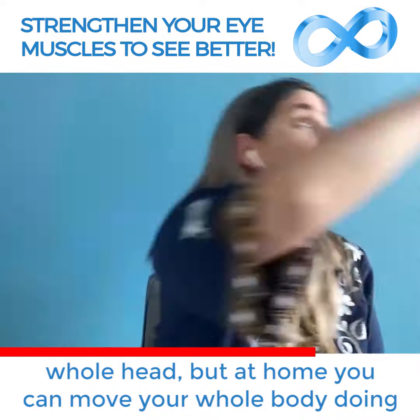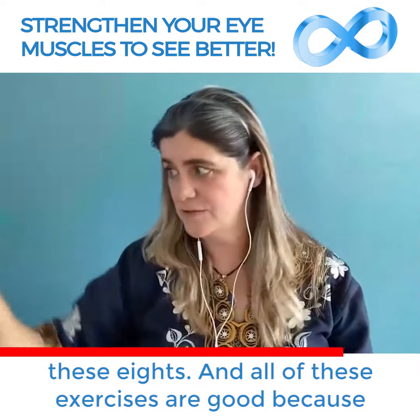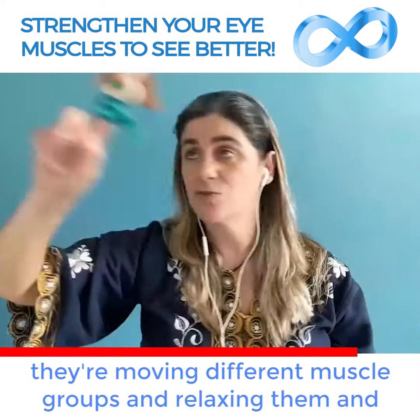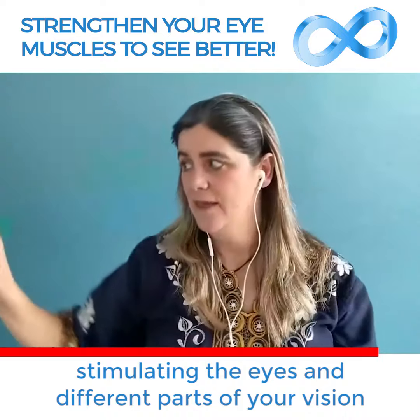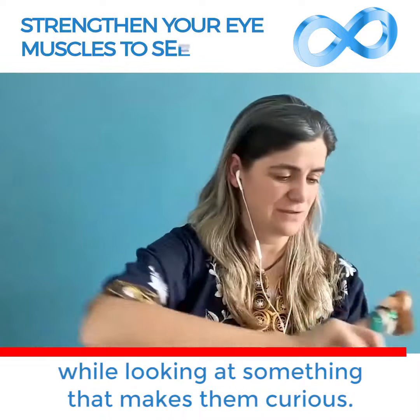At home you can move your whole body doing these eights. All of these exercises are good because they're moving different muscle groups and relaxing them, and stimulating different parts of your vision while looking at something that makes them curious.